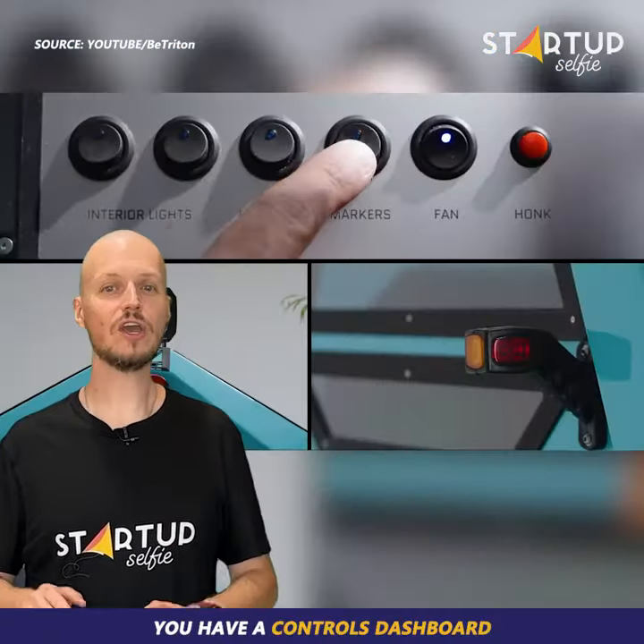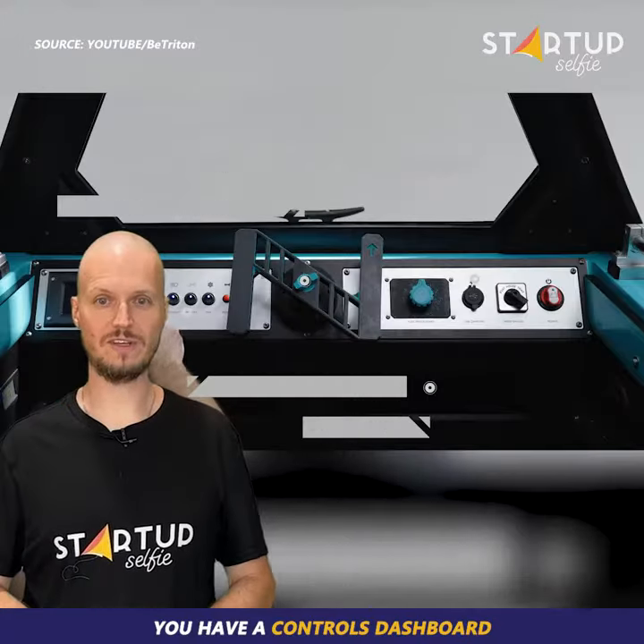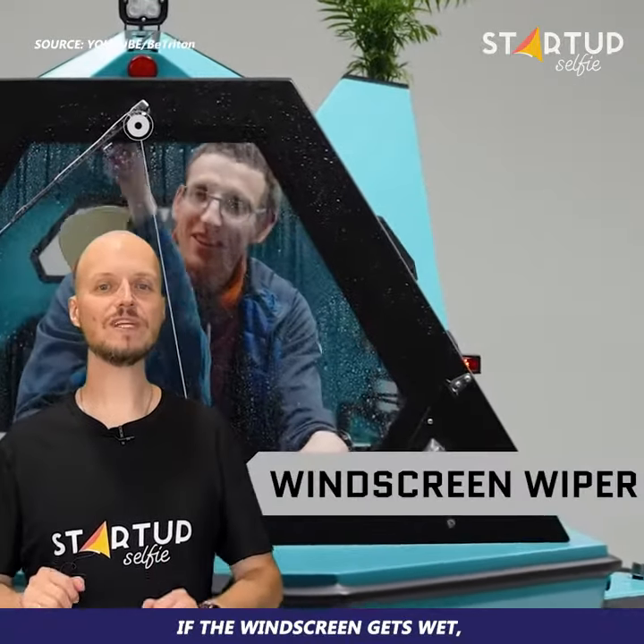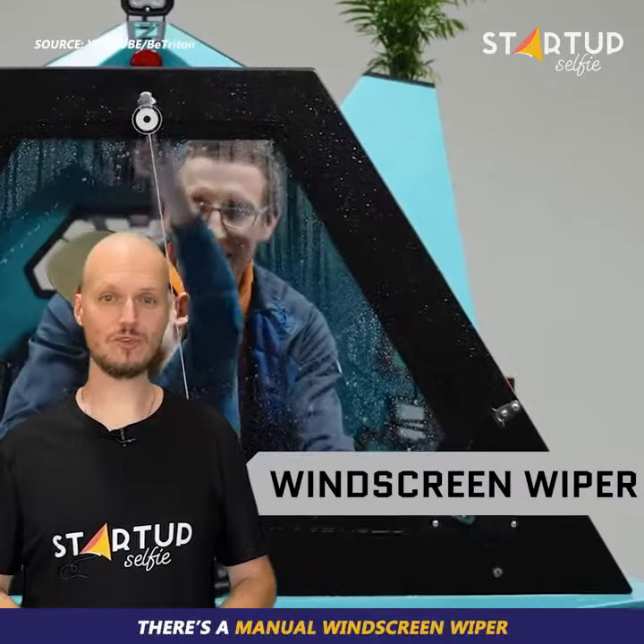Like on a proper boat, you have a controls dashboard. In case you run out of batteries, the amphibious camper trike has attachable oars. If the windscreen gets wet, there's a manual windscreen wiper.